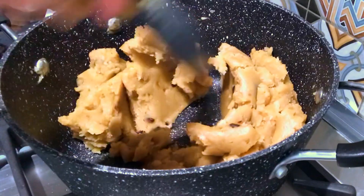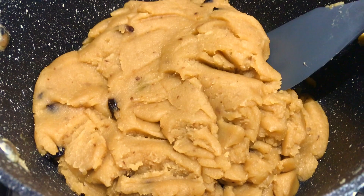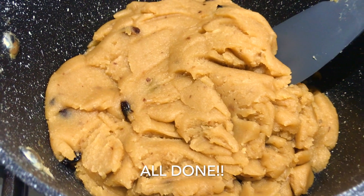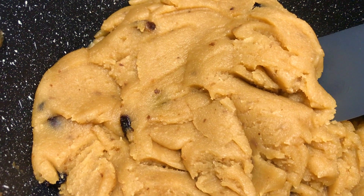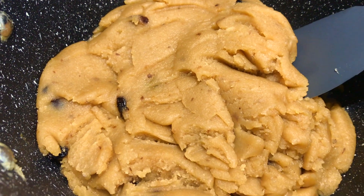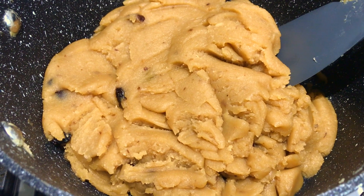Looks good! I'm going to go over to get a wetting flower. Look, we have a very beautiful color. We are looking for some different color at the end. Now we are looking at this thing.